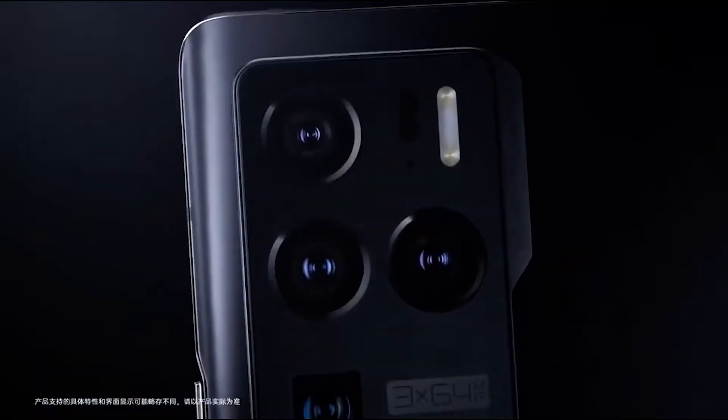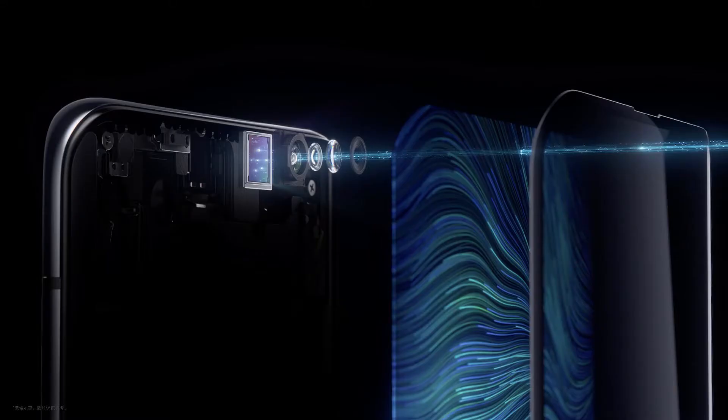The Z30 could also feature the first under-display 3D TOF sensor for Face ID. ZTE demoed such a sensor at MWC Shanghai earlier this year.